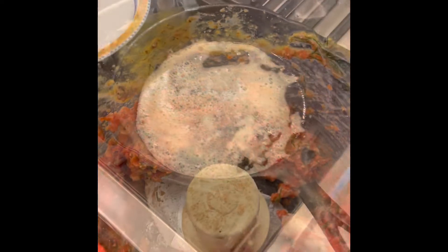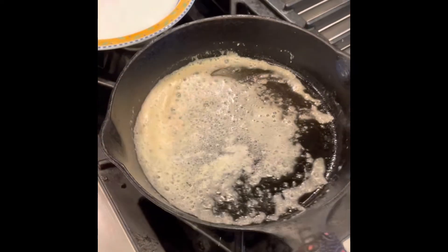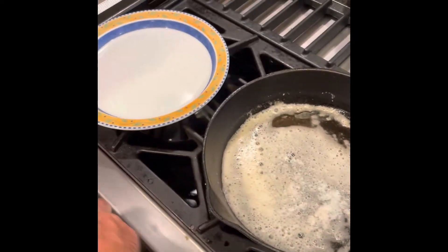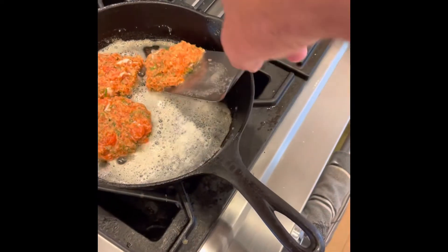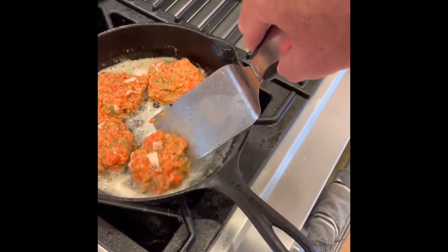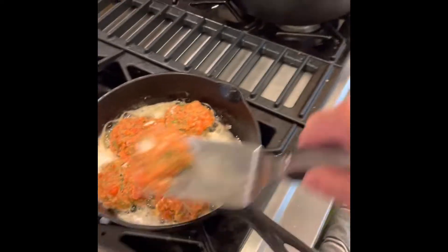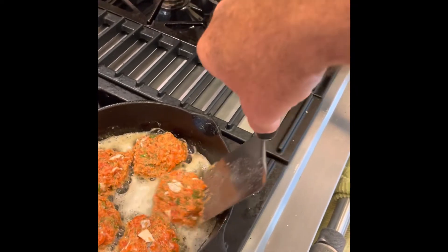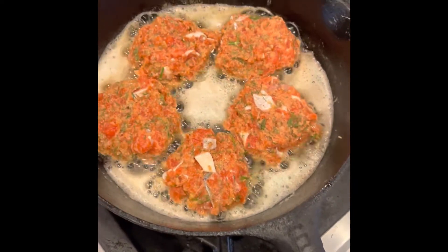About two tablespoons of butter, medium heat, getting nice and brown. Just gonna take our little salmon cakes and put them in — there we go.